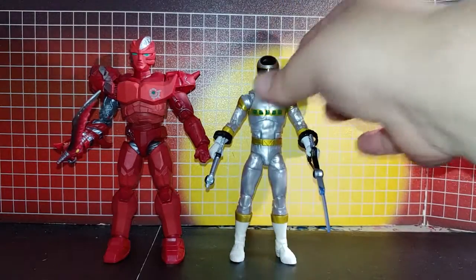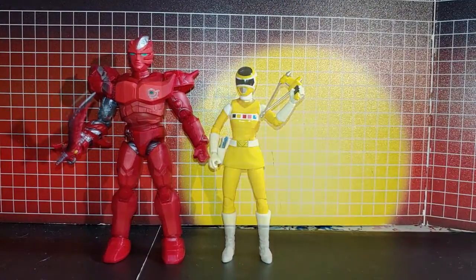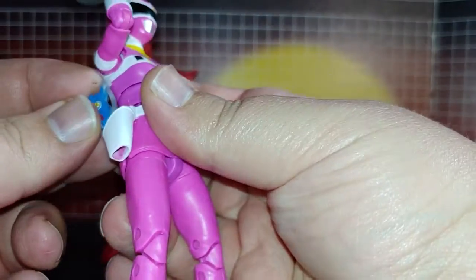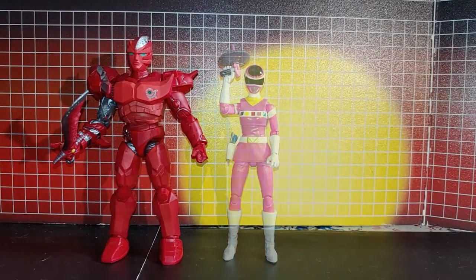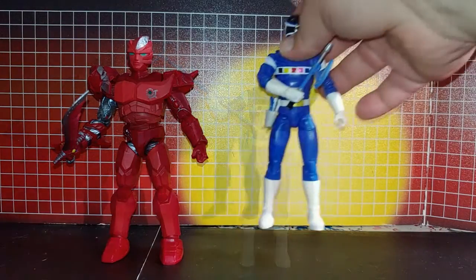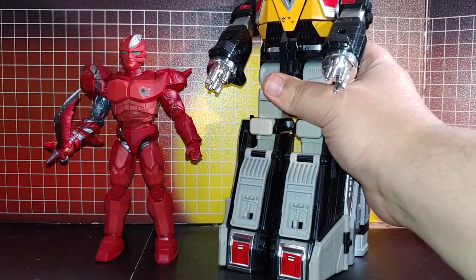Silver Ranger, Yellow, Pink — lost the pink skin and I don't have the holster — Black, and Blue.